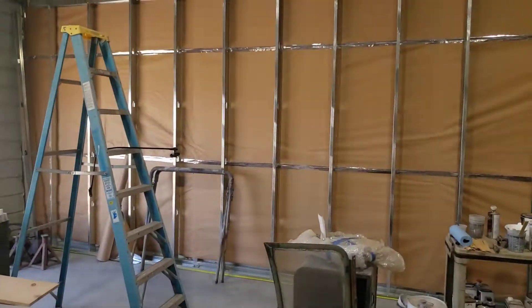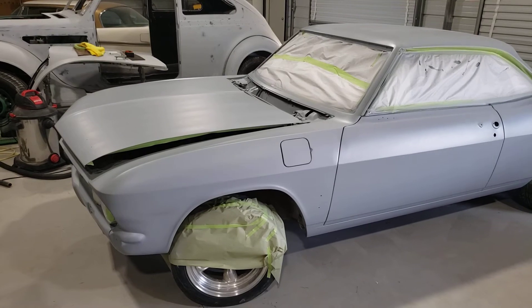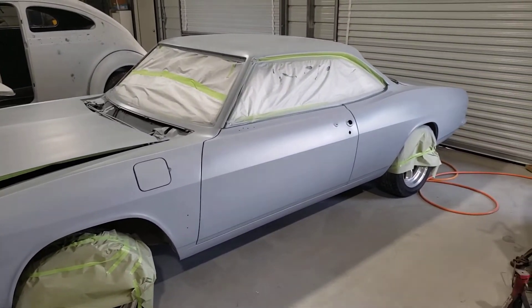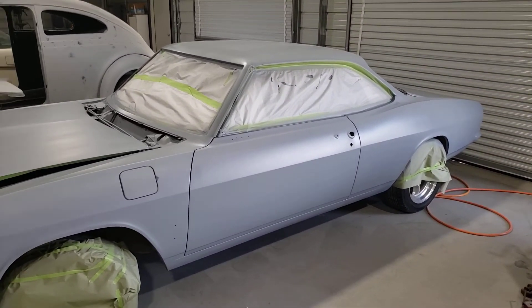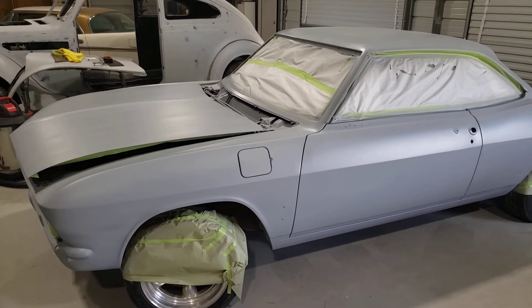I've been working on my shop, working on my walls — putting in some foil radiant heat barrier. I just wanted to give you a little update, and I'll post another video when I get the base coat on. Thanks for watching.